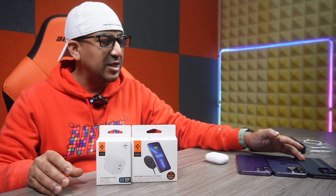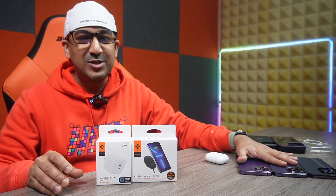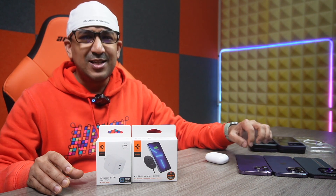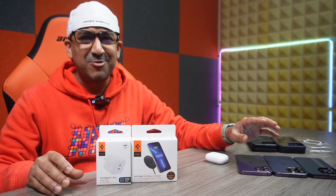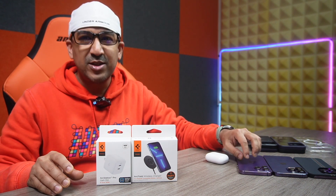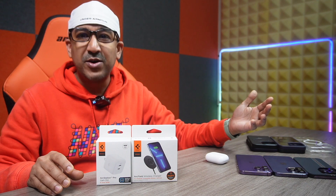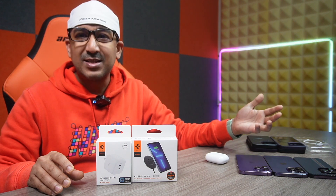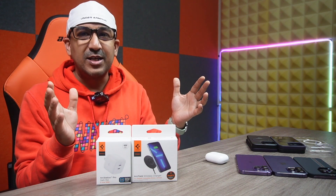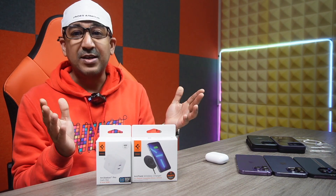I have an iPhone 14 Pro and two iPhone 14 Pro Max units. One of the iPhone 14 Pro Max devices is a specked-out version with one terabyte of storage. Because of that, I definitely want the best charger — one that offers full protection and the fastest charging speed. I've tried a lot of different MagSafe-compatible magnetic wireless chargers, and I think I've finally found the one.